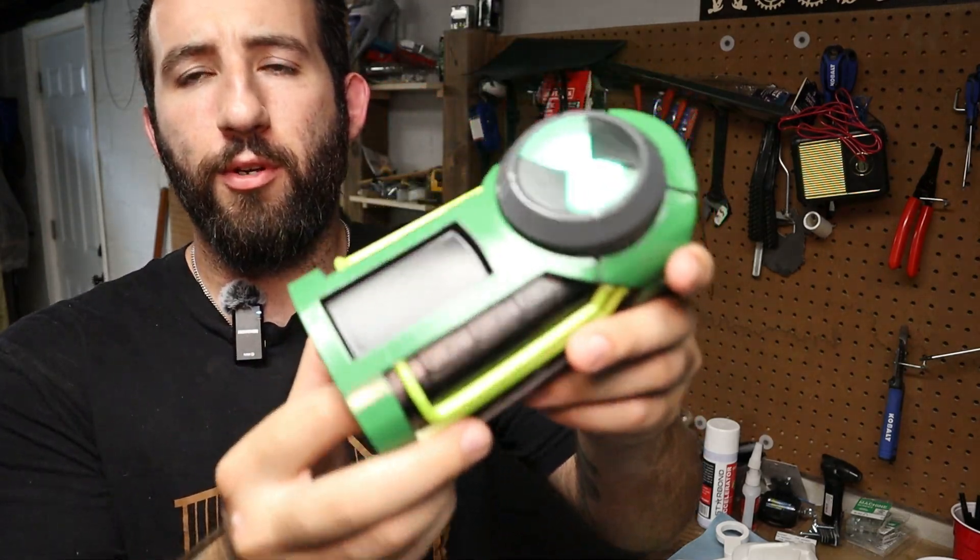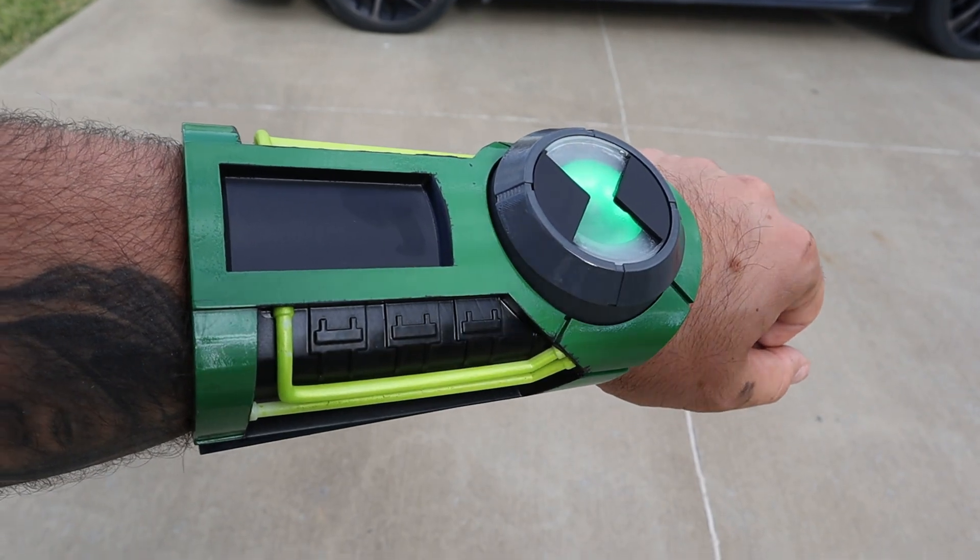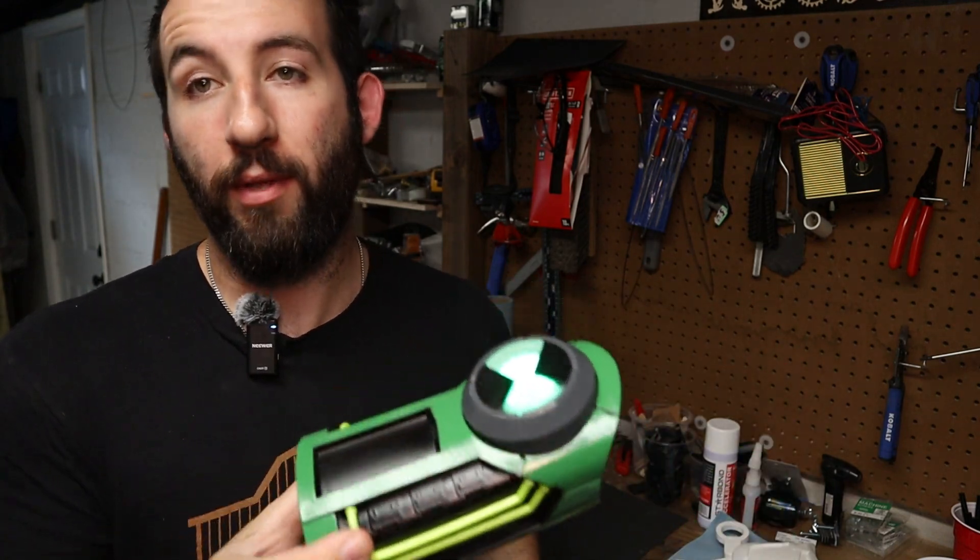Hey guys, today I'll be showing you how I made the Ultimatrix. There's a lot of information in it, so I'm going to make two videos — a short version and a long version. This is going to be the short one. If you want to see the long one, it'll also be up on my channel, where I go more in depth on every single step so you can follow along one by one.